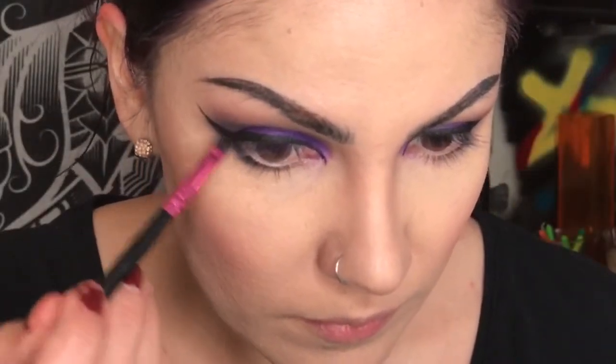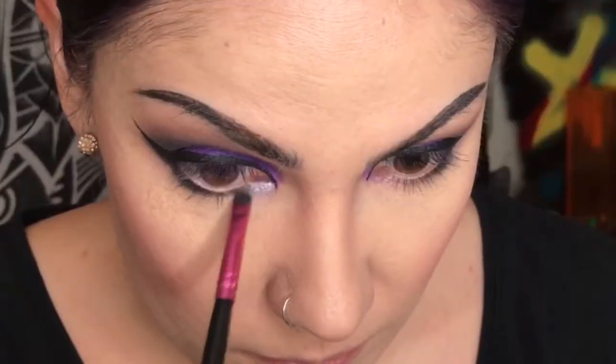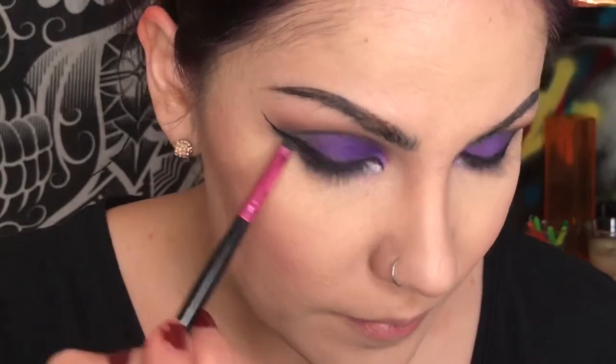Going underneath with the black, and also taking the lightest, more lavender shimmery shade and putting it in the inner corner, then blending it with the black.